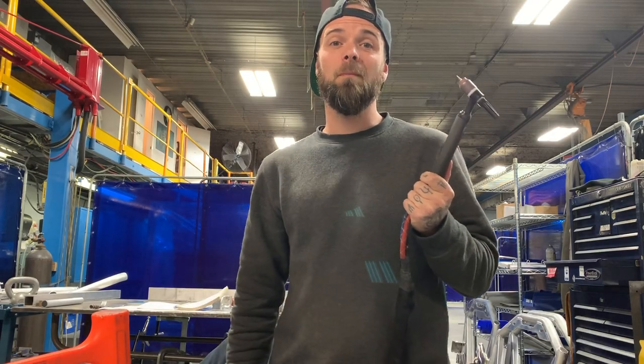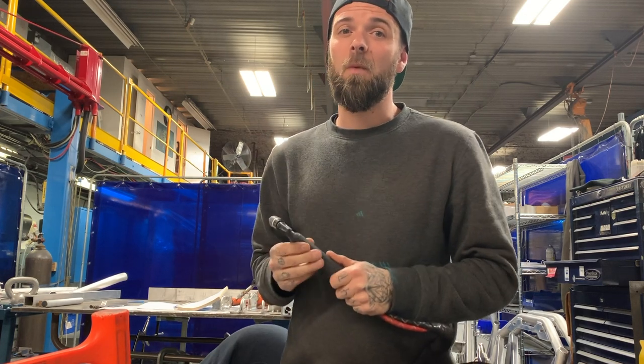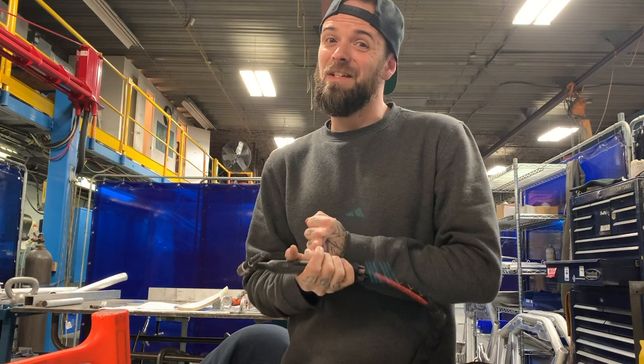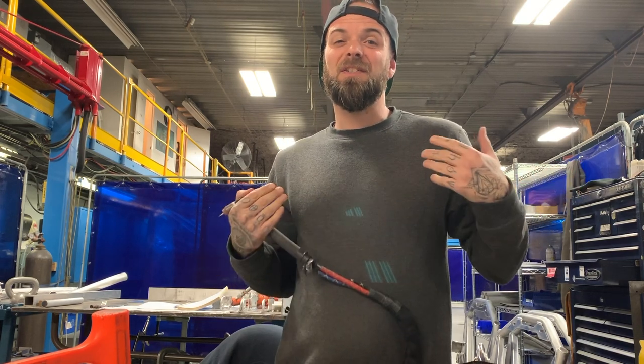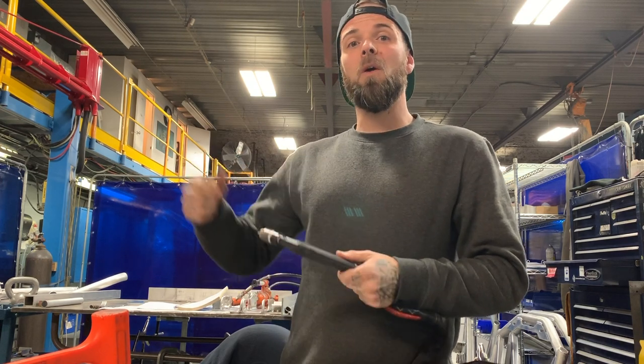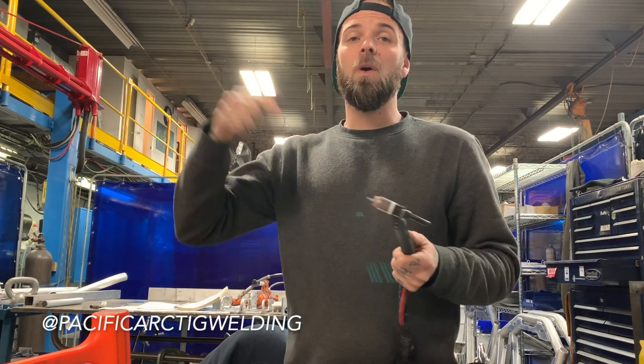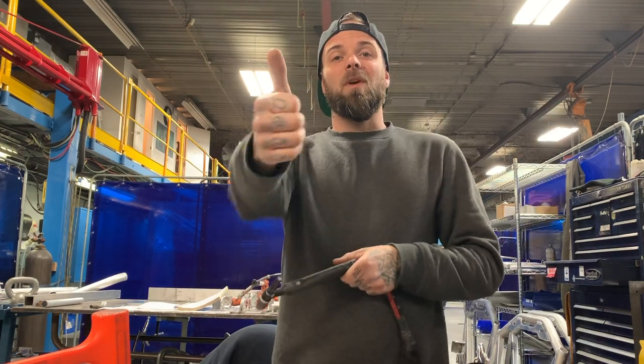Now that we got our torch set up, check the next video on how to do a lap joint TIG weld. I'm going to show you how to prepare your tungsten by balling it for the joint properly. The lap weld is probably the perfect weld to start with because I think it's the easiest. Check out the next video on this playlist — it'll come out in a couple of days. Hit me up on Instagram at Pacific Arc TIG Welding, send me any questions, leave comments below. I really appreciate you guys watching. Have a good one, thank you.